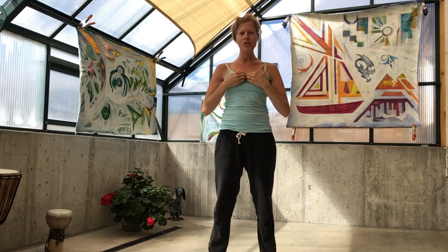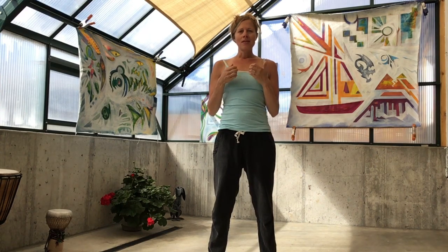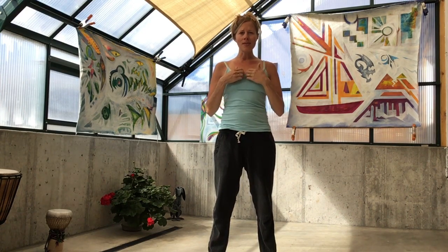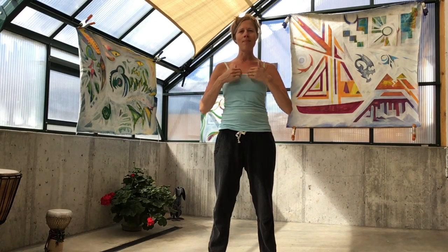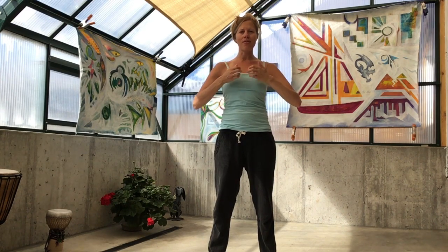Now let's tap on the center of the sternum bone at the center of the chest. Tapping here on our thymus gland, giving a boost to our immune system and balancing our blood sugar. One more breath here.